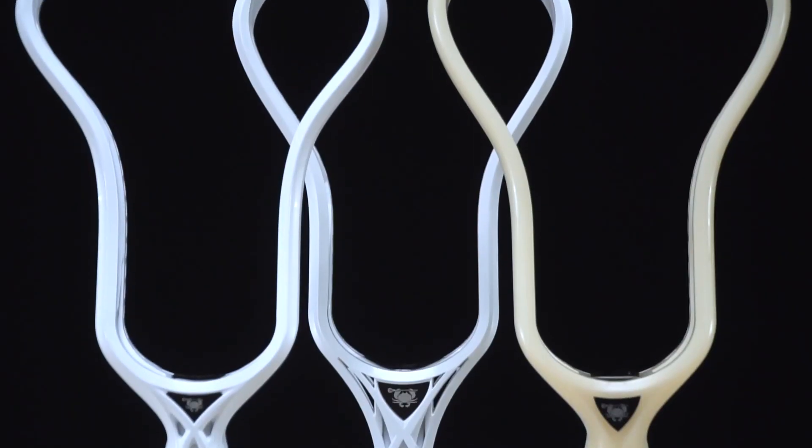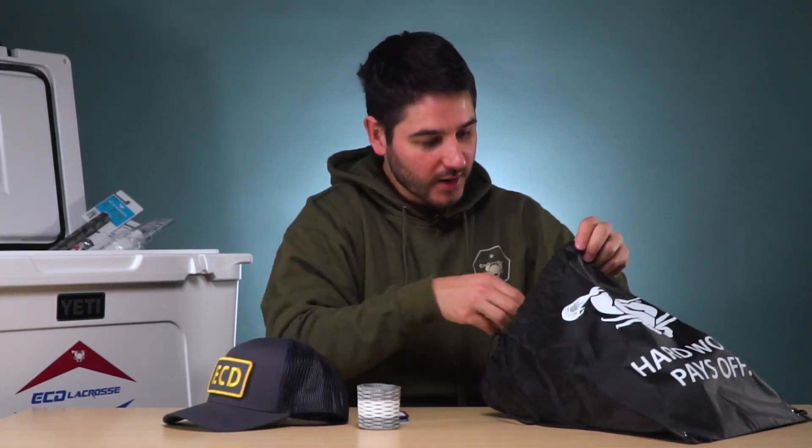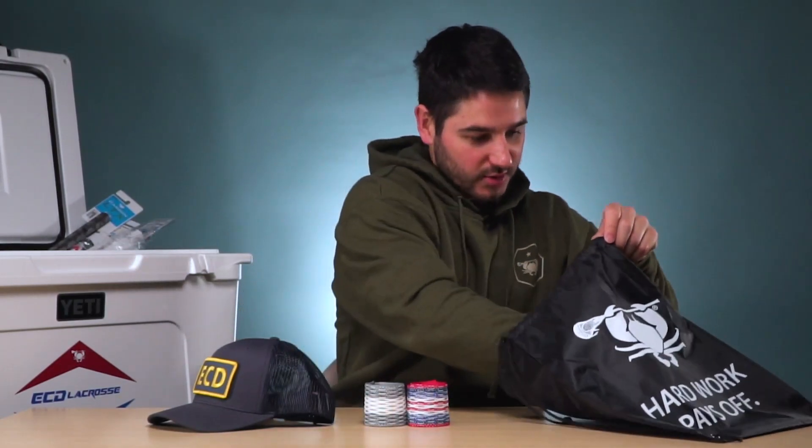Our second prize package — if you don't need a head or don't want to spend $150, or want to give somebody a smaller gift — is going to be our drawstring bag package. That enters you to win our second prize, which is still a Yeti cooler stuffed to the brim with cool limited edition ECD stuff. You get the Hard Work Pays Off drawstring bag. Inside is our trucker hat with navy mesh and a gray front and an ECD patch, plus two more patches — a really cool retro-look one and a maroon one based on fall apparel from last year. You also get two pieces of our previous limited edition mesh — Hero 2 gray, Hero 2 USA, or similar limited editions from the last couple of years. Plus the sticker and wristband. This package is $50 — a great gift or something to put on your Christmas list.